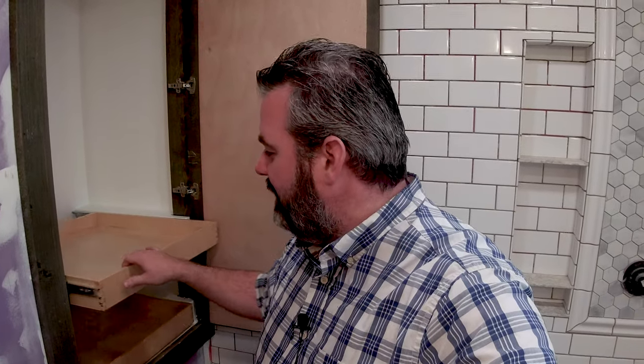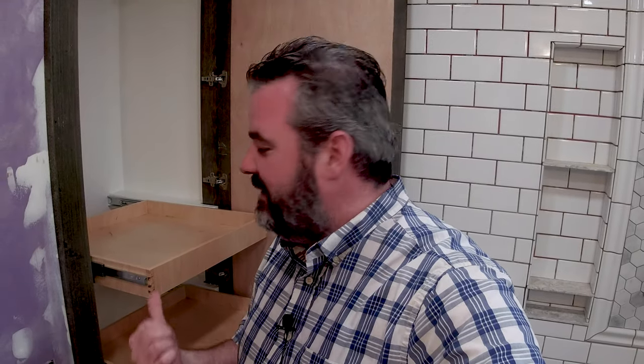Welcome back to Weekend Warrior Workshop DIY where we get things done. I'm so glad you joined me today. In this video we're going to cover how I made these drawer slides for the storage unit in our master bathroom. I'm in the middle of the remodel here — this is the next part of the project. If this interests you, how I built these and installed them, stick around.